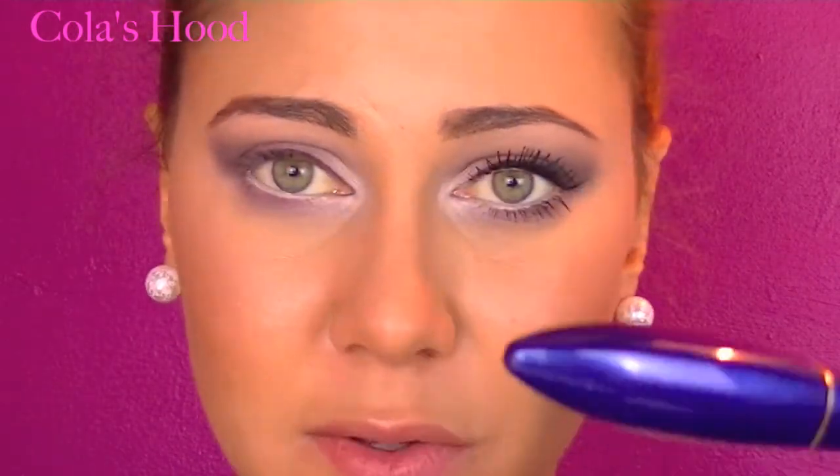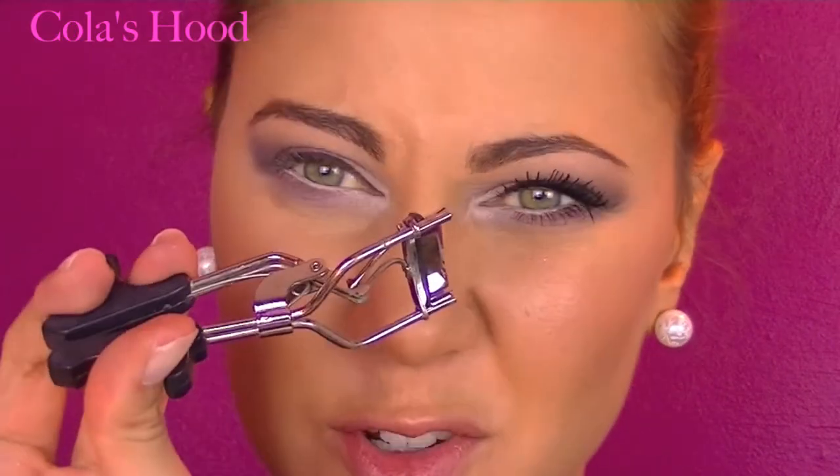Now it's time for mascara. I'm going to use my two favorite mascaras that I almost always use: the Double Extension by L'Oreal and the Volume Collagen by L'Oreal. But before applying mascara, I'm going to curl my lashes first.